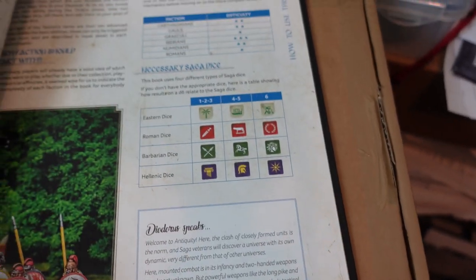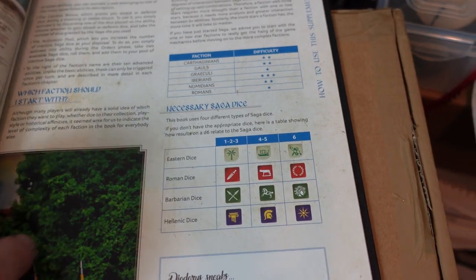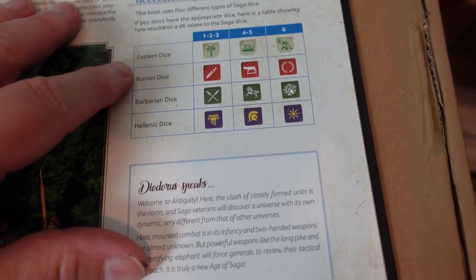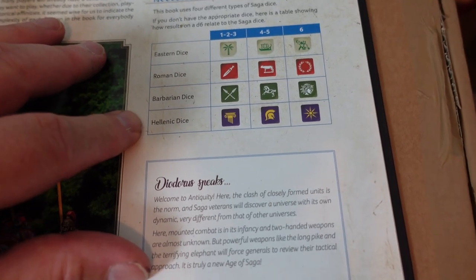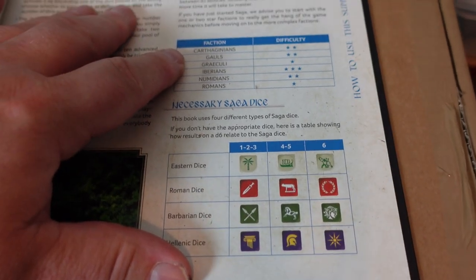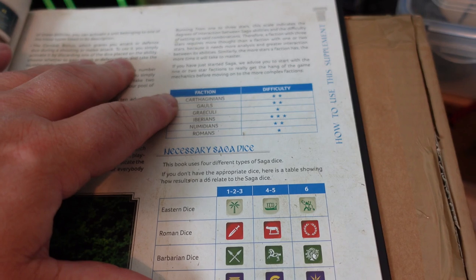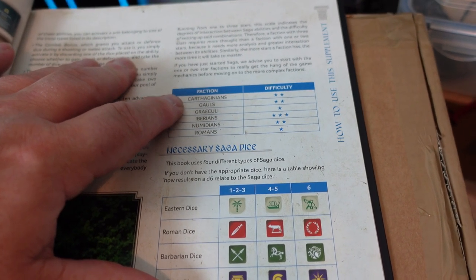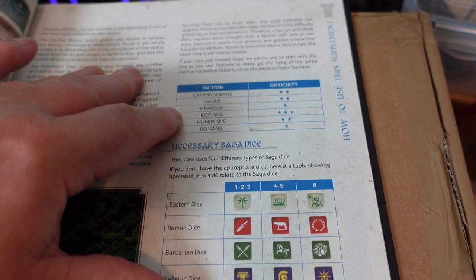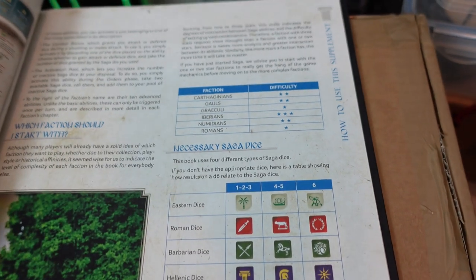I'm not going to go into all the rules because it'll take time to digest them. They call them Eastern dice, Roman dice, Barbarian dice and Hellenic dice — and they indicate a difficulty rating, which I don't know whether they've had in previous books. Carthaginians rate two, as do the Gallics; Numidians, Greeks and Romans are ones; and the Iberians are threes — rated the most difficult to play. A good thing for newer players.